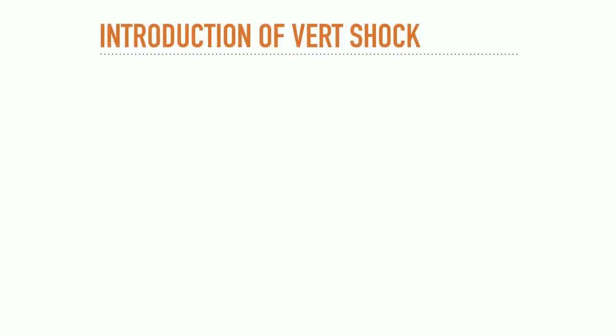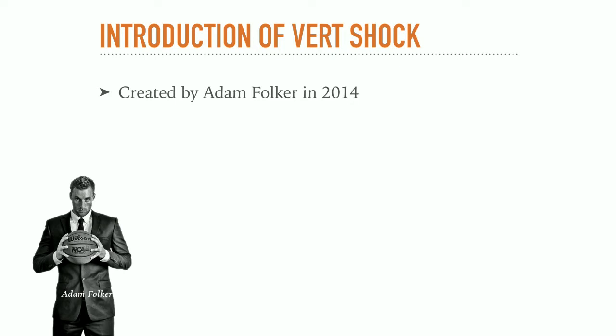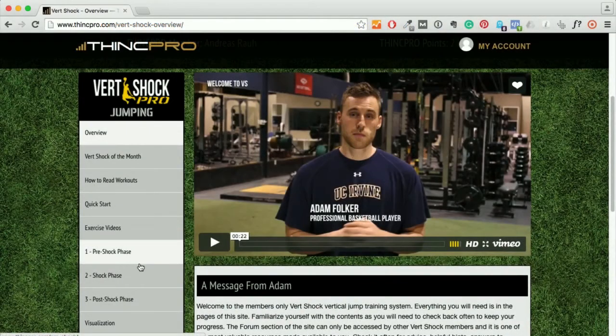Let's move on to the VertShock training. VertShock is a lot newer than the Jump Manual — it was created in 2014 by Adam Folker, a Division 1 basketball player who also played professionally in Europe. The workouts were created together with and inspired by one of the best dunkers in the world, Justin 'JustFly' Darlington. The VertShock program is 4 weeks shorter than the Jump Manual and lasts for only 8 weeks. However, you will also be doing on average 5 workouts per week.